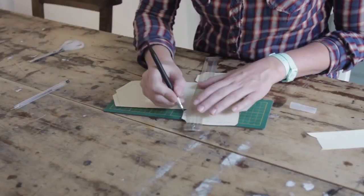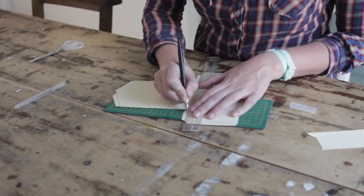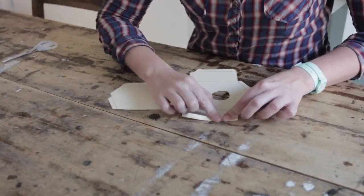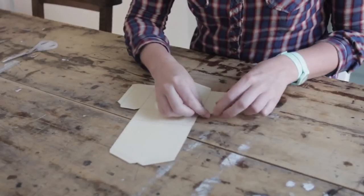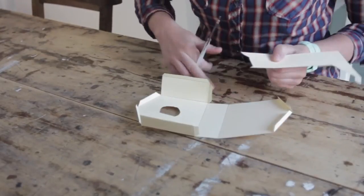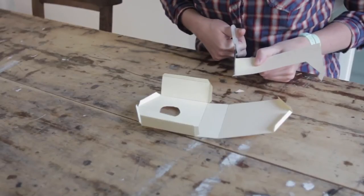Don't press too hard because you don't want to cut it, you just want to score it so it's easier to fold. Now fold the lines you just scored. The long bit you got left that was on one of the sides, just cut it straight. This will make the roof.